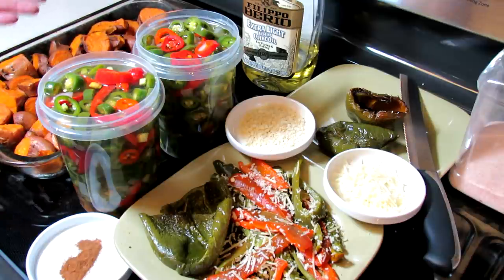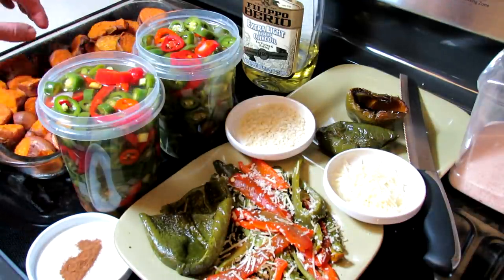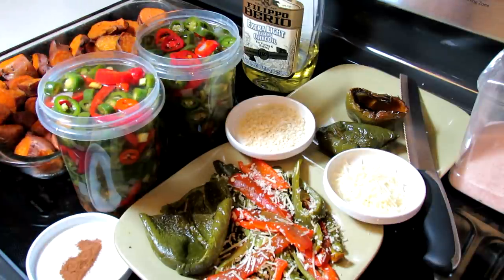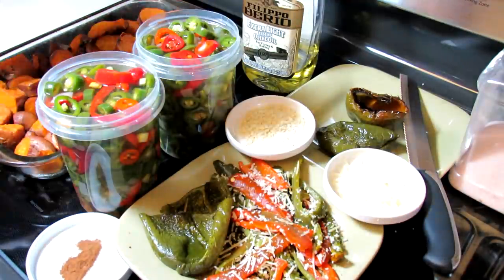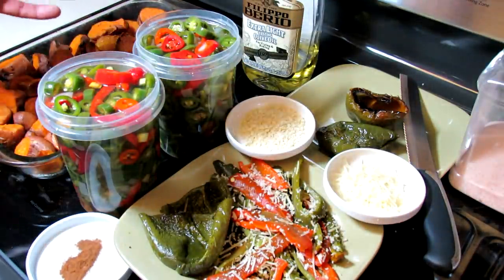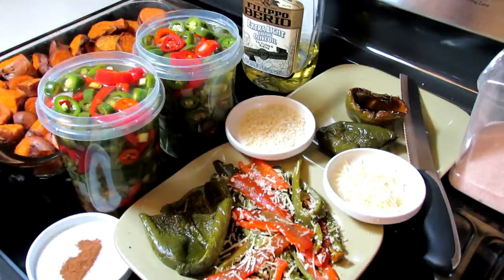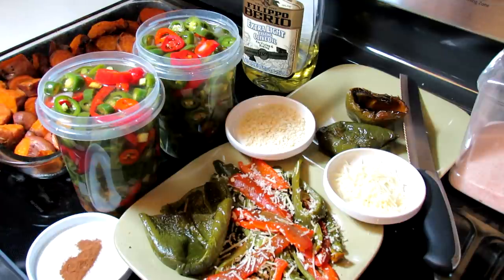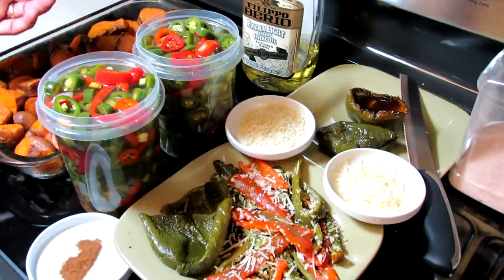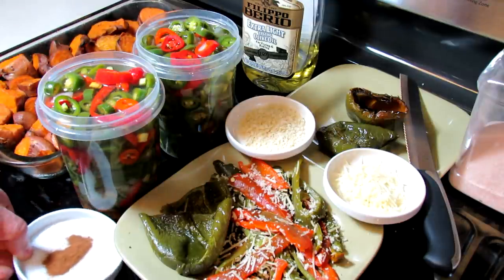Sweet potatoes — real simple. Cut them up into pieces and stick them into the oven. I do coat them in a little bit of olive oil and add salt. Cook them at 375 degrees for 25 to 45 minutes, depending on how many you have, until they're soft. They're absolutely delicious. Then I put them under the broiler for three to four minutes — just let them crisp up a little bit and it helps caramelize the sugars and adds a nice flavor. Then I put a little bit of cinnamon across the top.